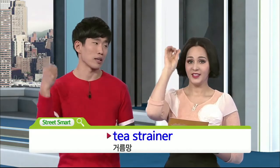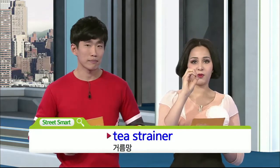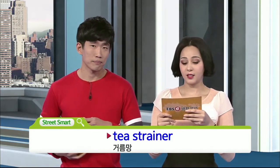그래서 다 우려지면 빼내는 건데, 요즘엔 모양이 많죠. Yeah, so instead of just the basic round one, there's several other shapes and stuff. And so can we move on to the next one?